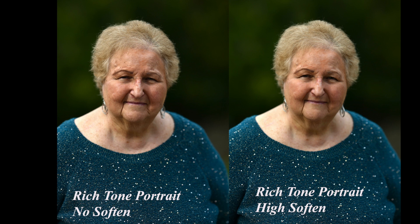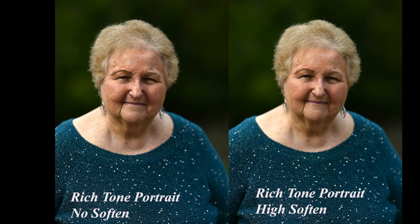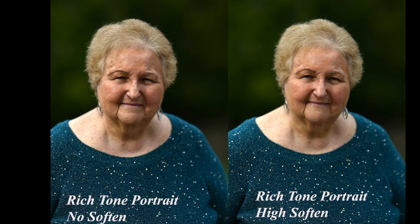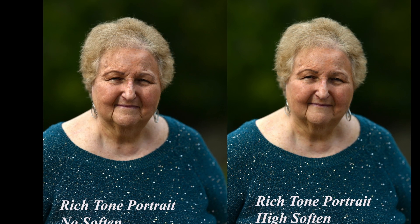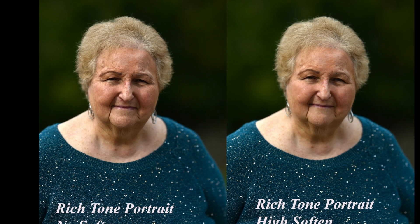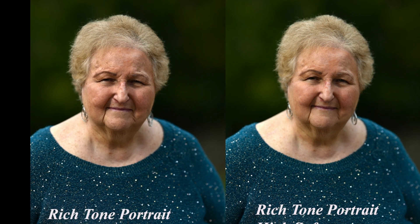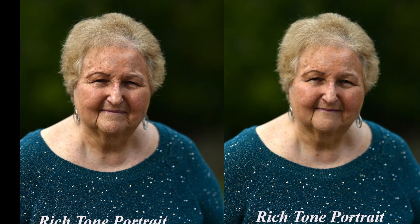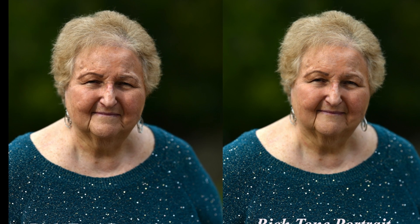Then I switched to Rich Tone and shot with low, normal, and high softening. It seems especially noticeable here that it lowered the contrast a little bit. I kind of like the image on the right, even though I think my favorite overall is the regular Portrait picture control with high softening. If you have a Z8 and you want to play around with it as a portrait photographer, why not? But I don't think this softening effect is going to save me much time when doing retouching on finished portraits.